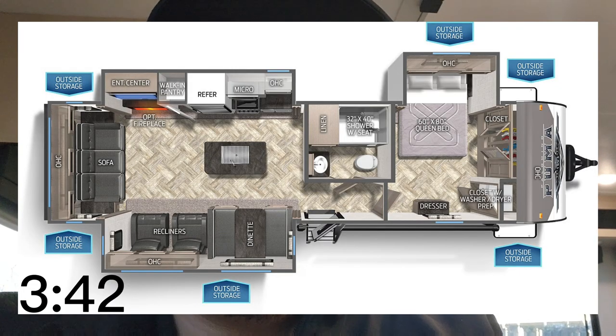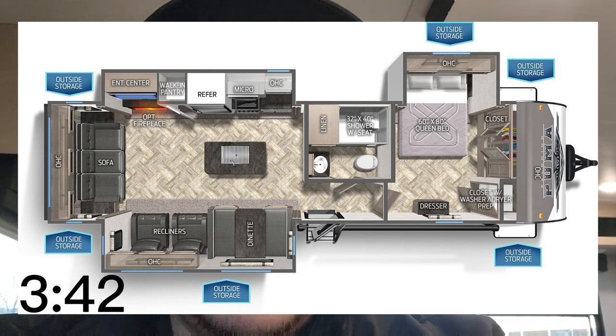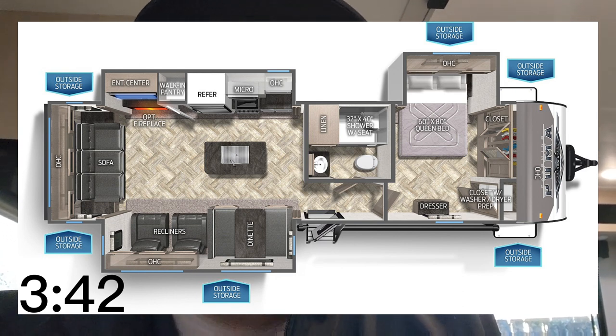Hey YouTube, I'm GeorgeTheRVDude and I'm here to show you a 2023 Palomino Puma 31ROQS. Let's take a look at it. Here's a floor plan picture of this one. Go ahead and skip to the timestamp listed on the screen — that's going to start the walkaround video from there.